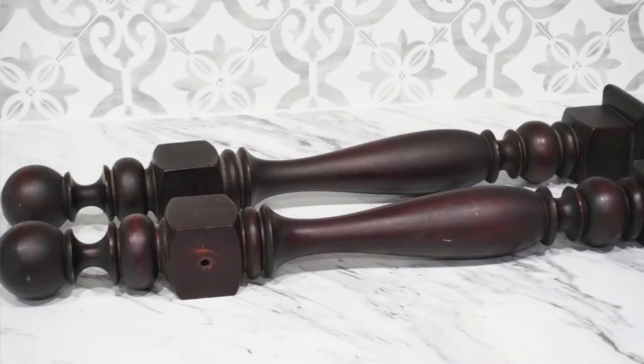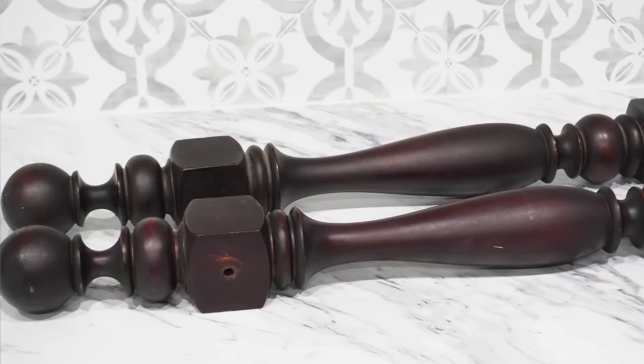Today I have a mixture of furniture and smaller home decor pieces, as well as another project that I created out of those two banisters that I shared in last month's thrifted DIYs. I'm sharing some practical updates and some useful ideas to spruce up things that you may already have in your home. So let's get started.